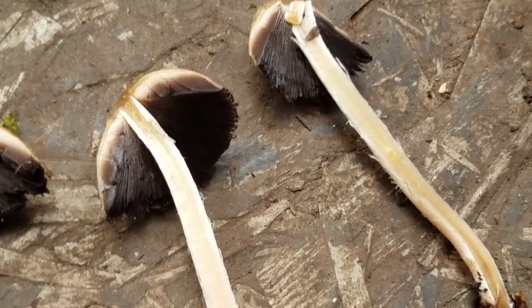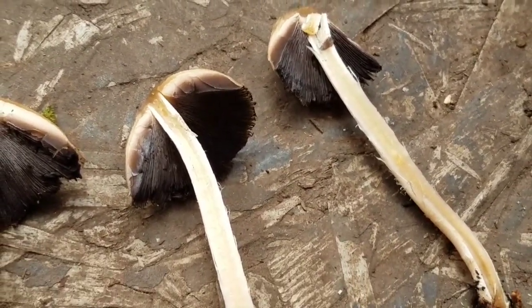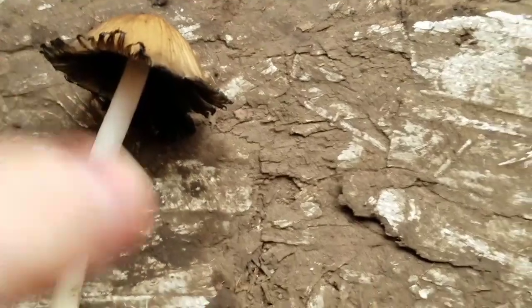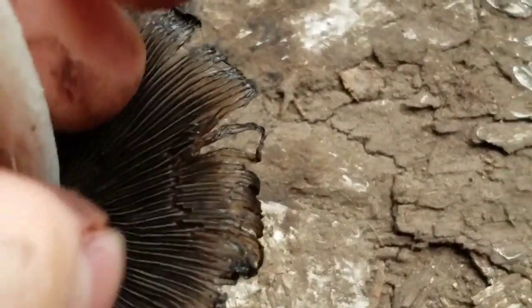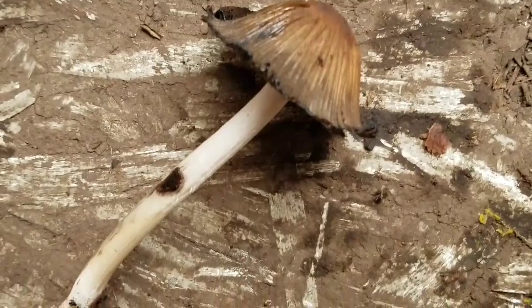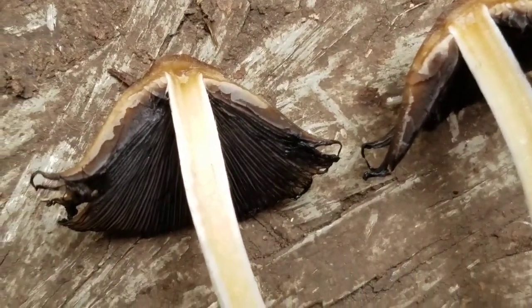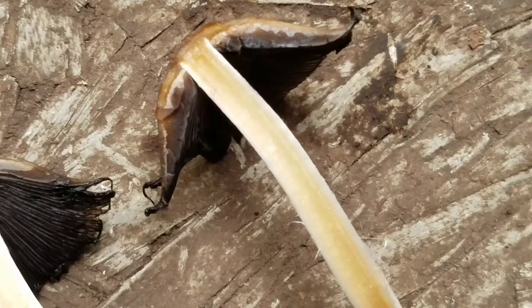But what does an Inky Cap look like when it's even older? Well, this is when it starts to get weird. This Inky Cap is an even older one, and the gills are completely black. And not only that, they're getting slimy and black and inky. This is why it's known as an Inky Cap. The gills have started to transform into an inky black mess, and this inky ooze was almost dripping off of the mushroom. The mushroom is beginning to rot.